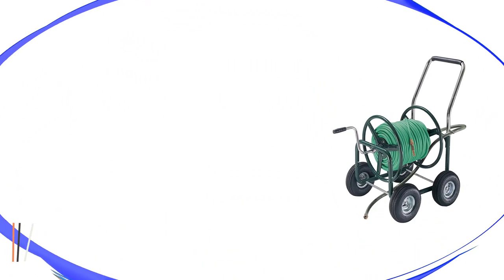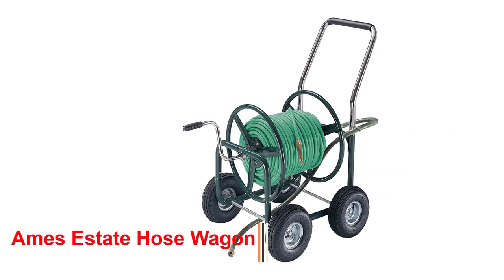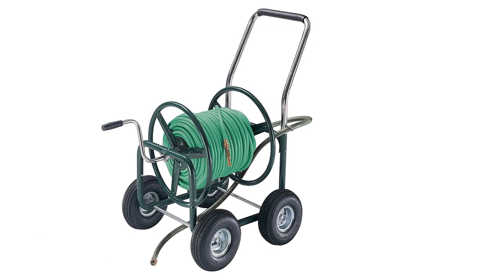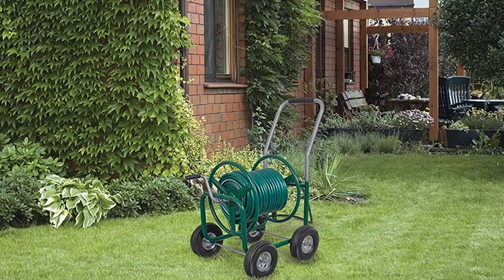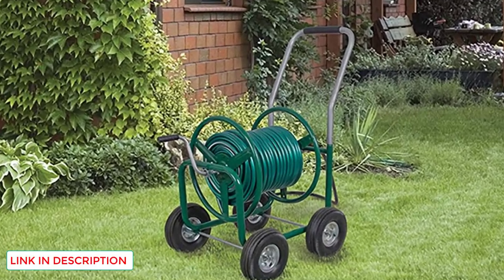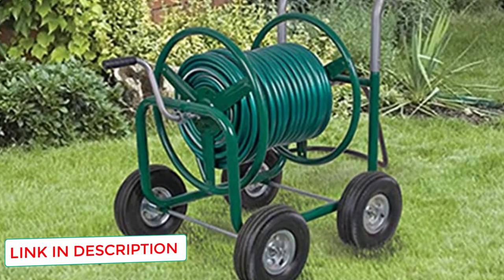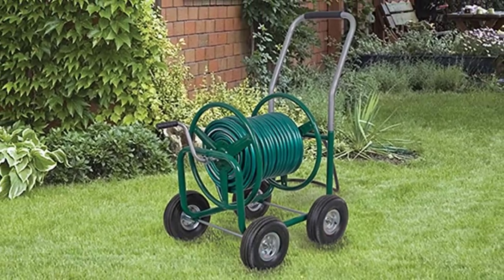Number 2: Ames Estate Hose Wagon. If you live on a large estate, then you need a capable hose reel system. Unfortunately, it's challenging to find a system you can rely on to carry enough hose around your yard — most systems in this review top out at 150 feet of hose length. However, with the Ames Company's Estate Hose Wagon, you can carry around 400 feet of hose anywhere on your estate.